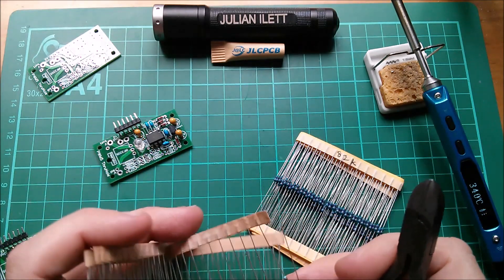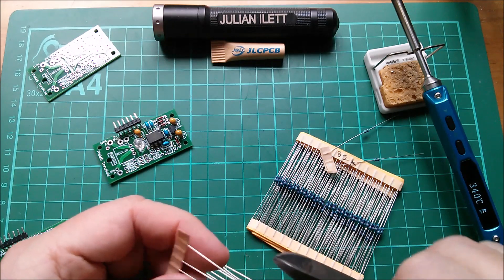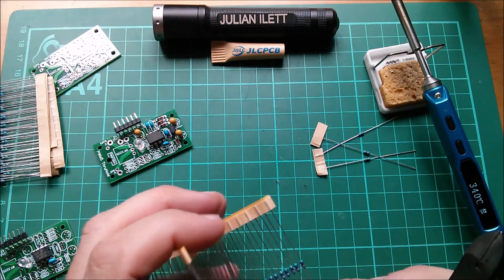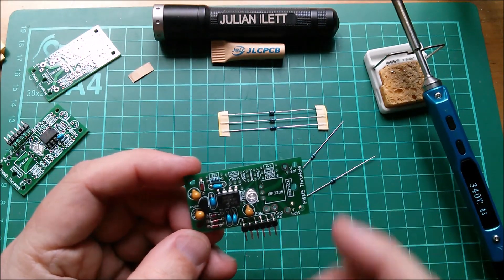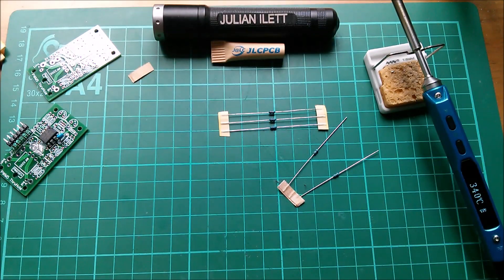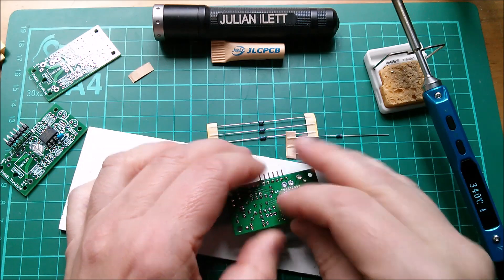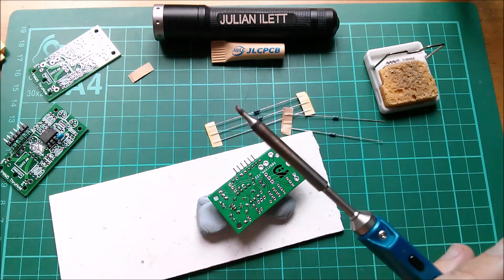Let's have three of the 20ks for my three boards, and three of the 82ks for my three boards. 20k in there. Now I'm going to lock the exposure on the camera so the image stays nice and bright rather than going dim with the blue tack.